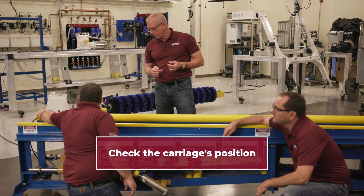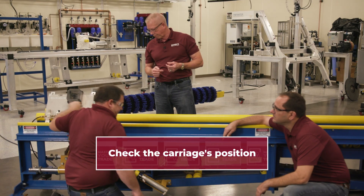Next, we're going to go to the carriage and we're going to see where it's positioned on the slide tubes. If there's only about a half inch between the carriage and the back locking set collar, we know it's time to remove links.